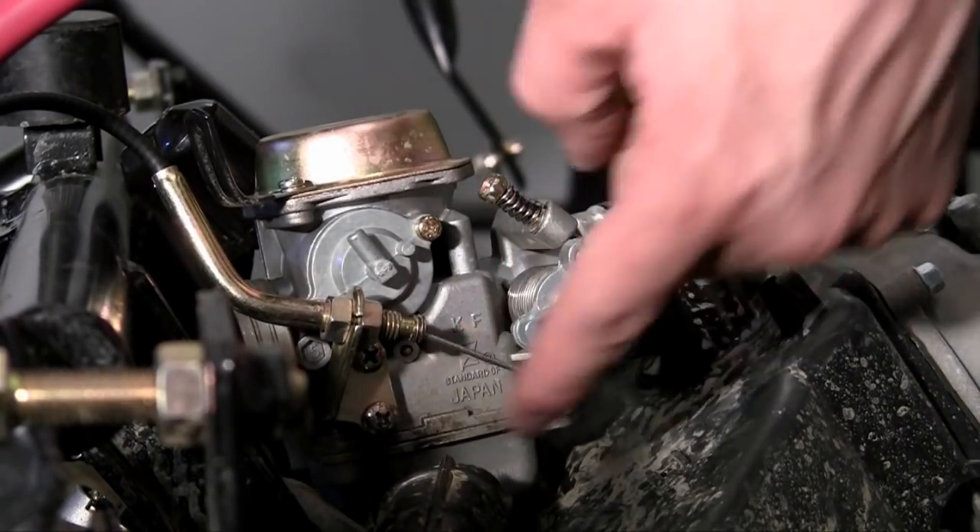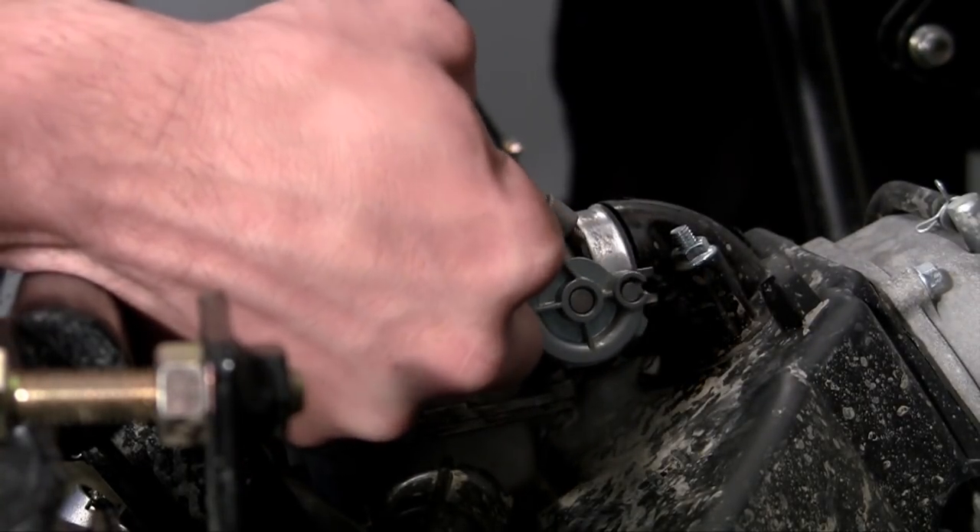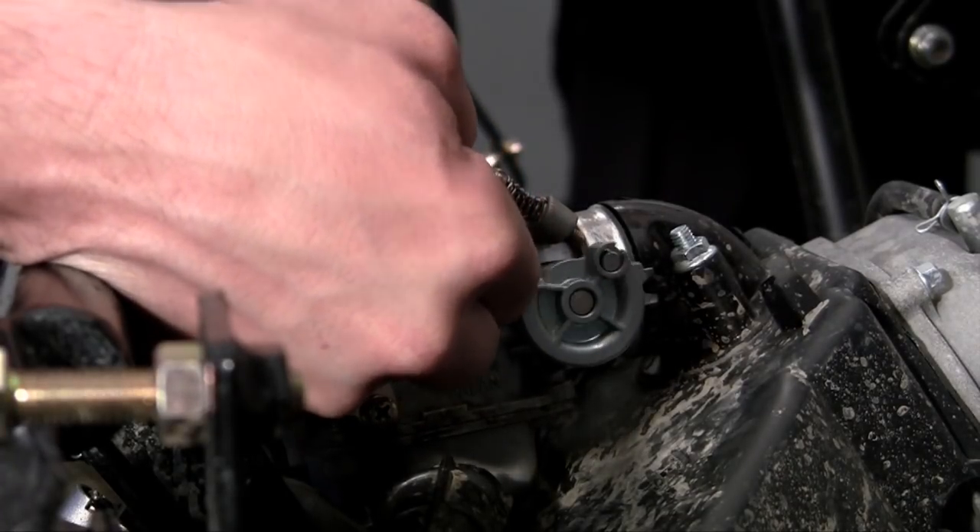Now, whenever you step on the gas, this cable is going to tighten and pull and it's going to spin just like that, letting fuel mixture into the engine.